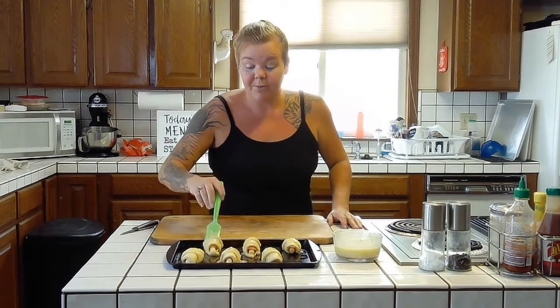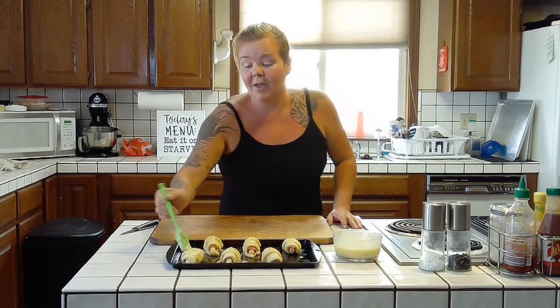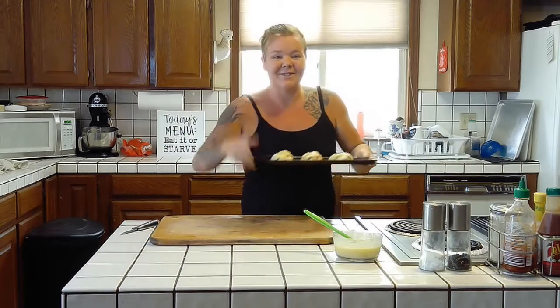We have our oven preheated to 350 degrees. We're going to go ahead and put these in and we'll be back when it's time to pull them out and give them a taste. Be right back.